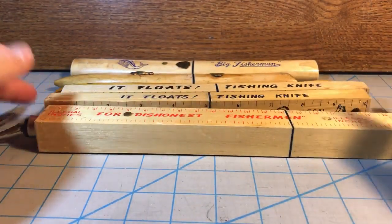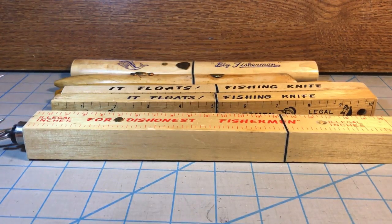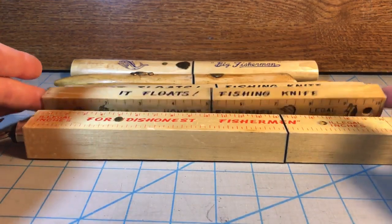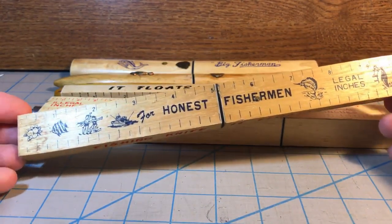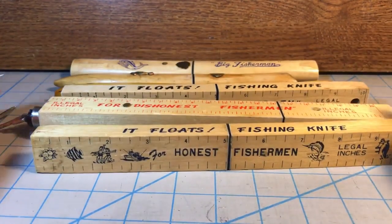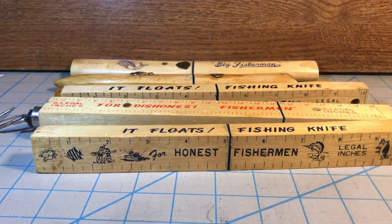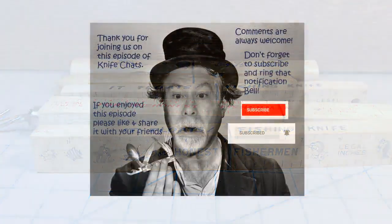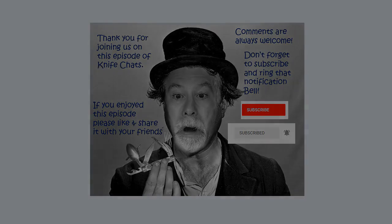There you have it — these are my floating fish knives, at least the wooden ones that were made in Japan. I have some other floating fish knives I'll show you in a different video, but these are the ones that were really big back in the 50s and 60s. This is the one you see in a lot of my videos because it's got a ruler on it — so why not use a knife for measuring all my other knives? Thank you so much for joining us. Please like and share it with your friends, comments are always welcome, don't forget to subscribe and ring that notification bell so you'll know when the next episode of Knife Chats is up online.